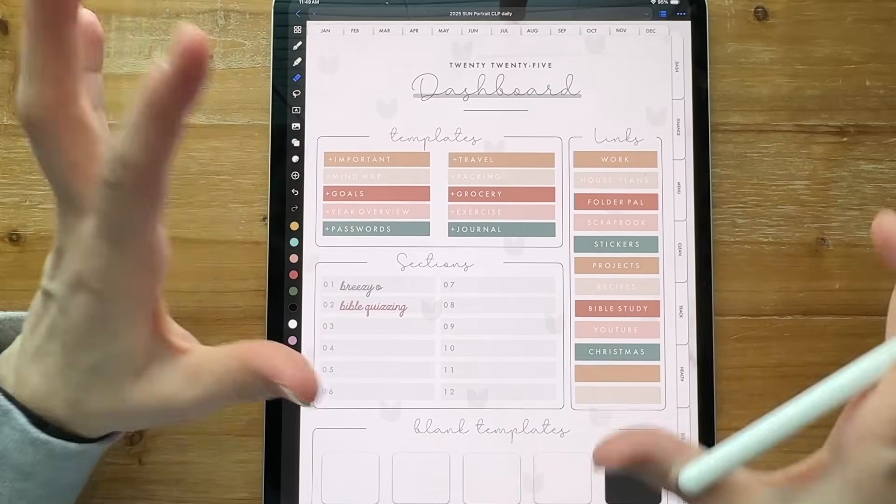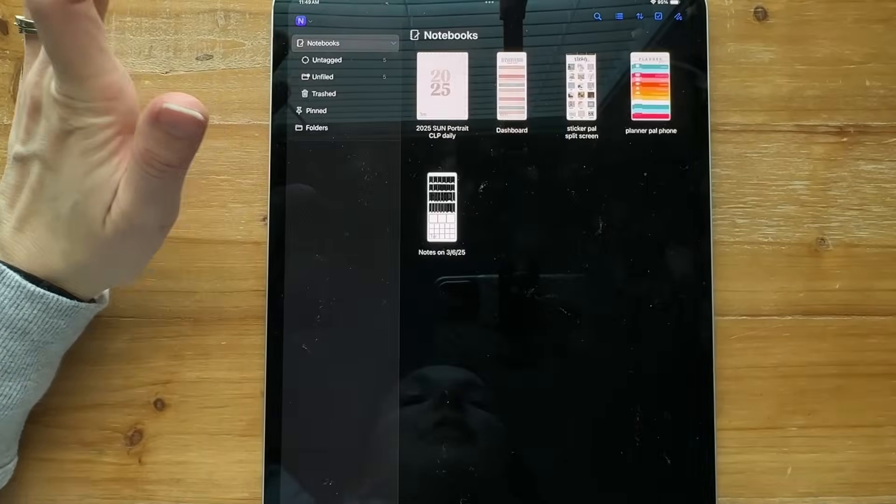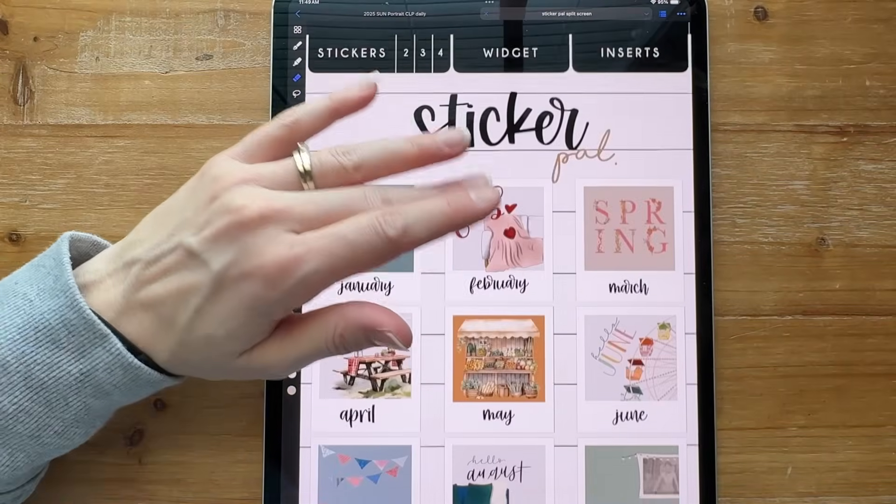So I did new links — I did everything new within Noteful. Let's talk about stickers. I'm still slowly transferring them over.